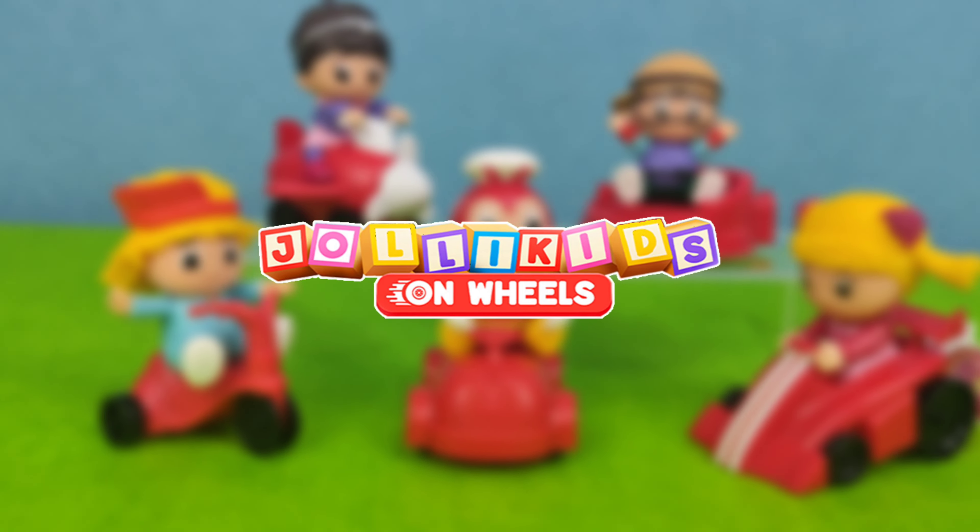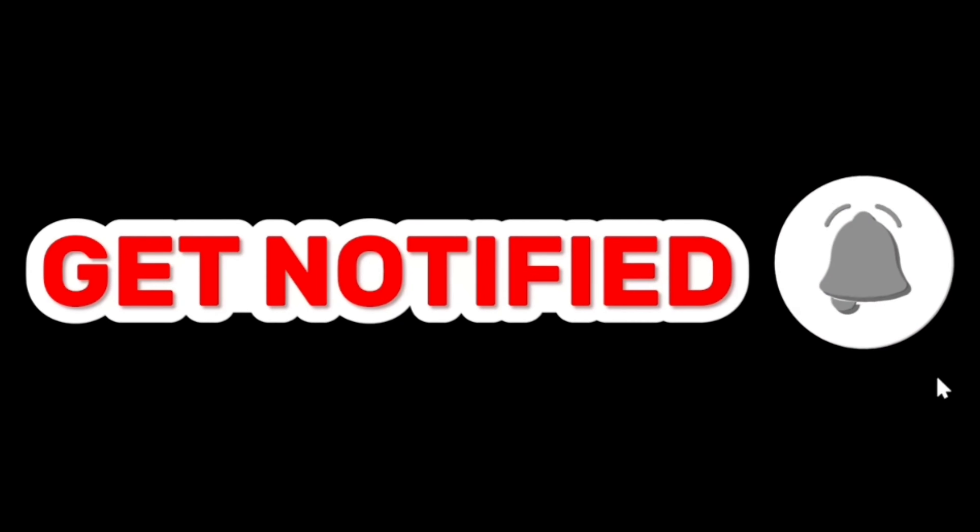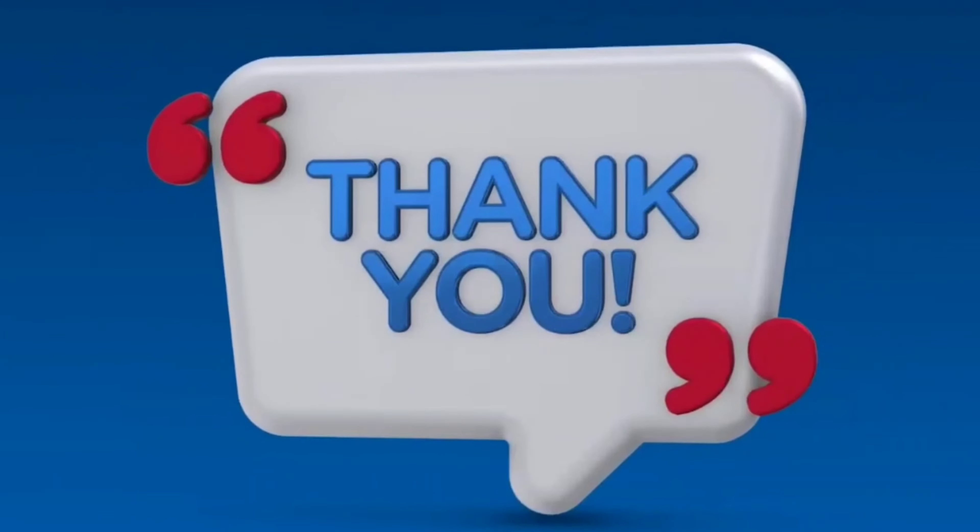Today we're going to unwrap the Jollibee Kids on Wheels from Jollibee's KD meal. If you're new on my channel, subscribe and hit the notification bell, and without further ado, let's get started.